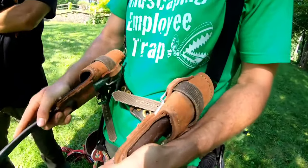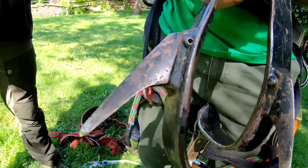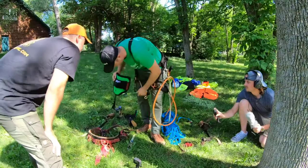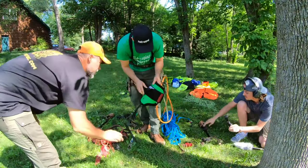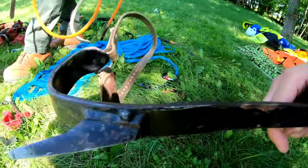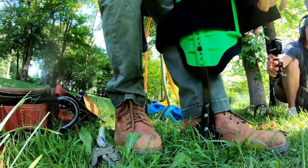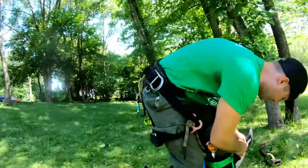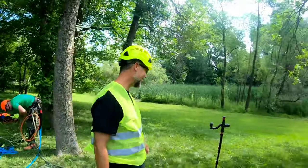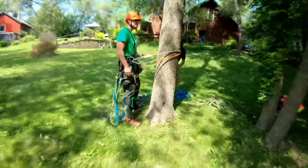These are a basic set of climbing gaffs — old school but they work tremendously well. The longer ones are for trees; the shorter ones are for climbing telephone poles like the city electric guys use. These newer ones are lighter weight, more expensive, and comfort in the tree is extremely important.